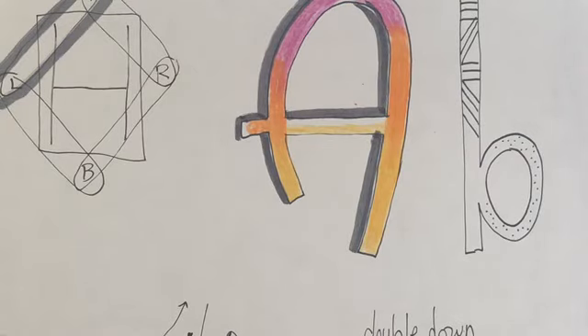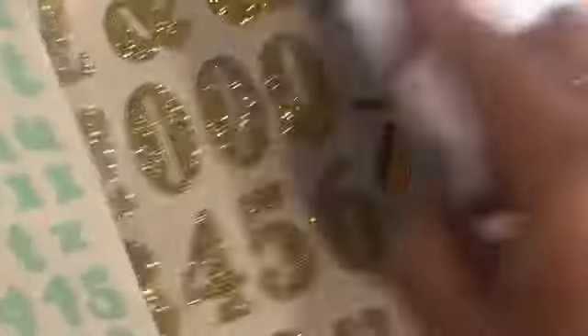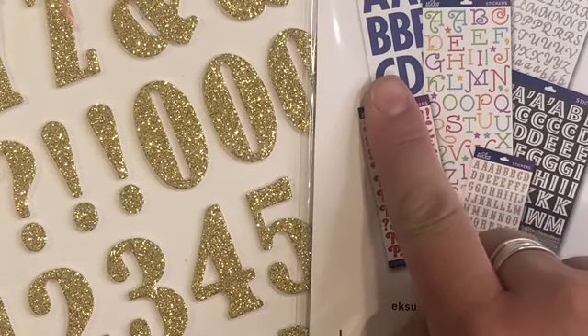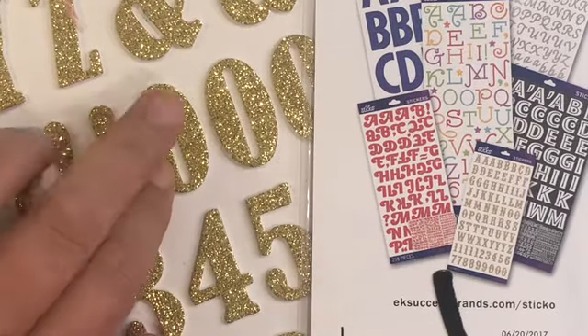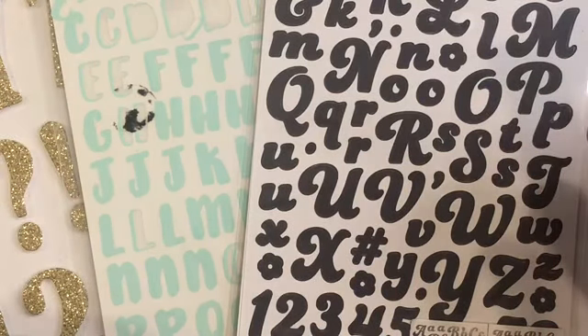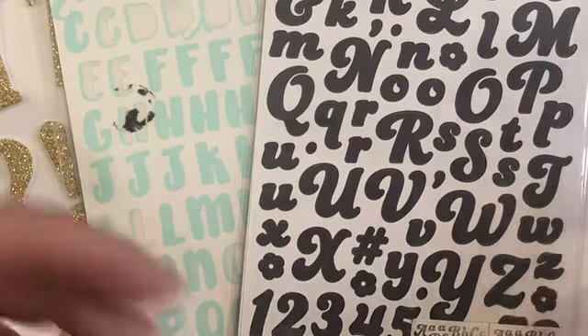Now, what if hand lettering is something you just don't want to fuss with or it's not your thing? There are all sorts of alpha stickers — you can find them in all shapes and sizes, big bold block letters, small whimsical letters in all different varieties of colors and even shapes. Alpha stickers are a great example of looking for things on sale. Stickers and stamps are often on sale in craft stores, and it's a great time to make a very small investment while giving you some variety when finishing a page.